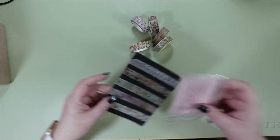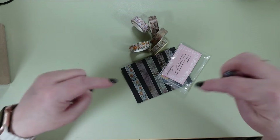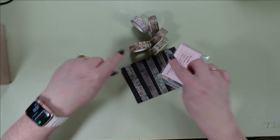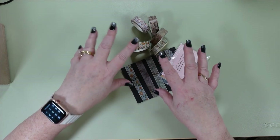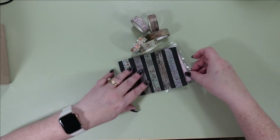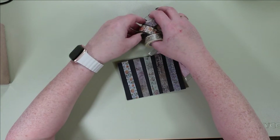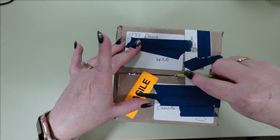That is 604 Stationery again, you guys. Go and check them out on Etsy. I will have the links to their store and maybe I'll even go through and find these specific items and link you to those as well. Okay, so I'm going to move these off to the side and pull over the box I'm really excited about. Let's get into this.